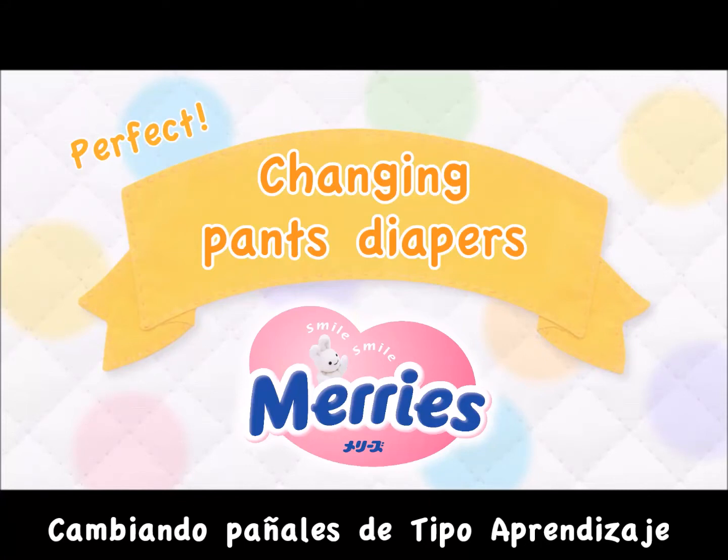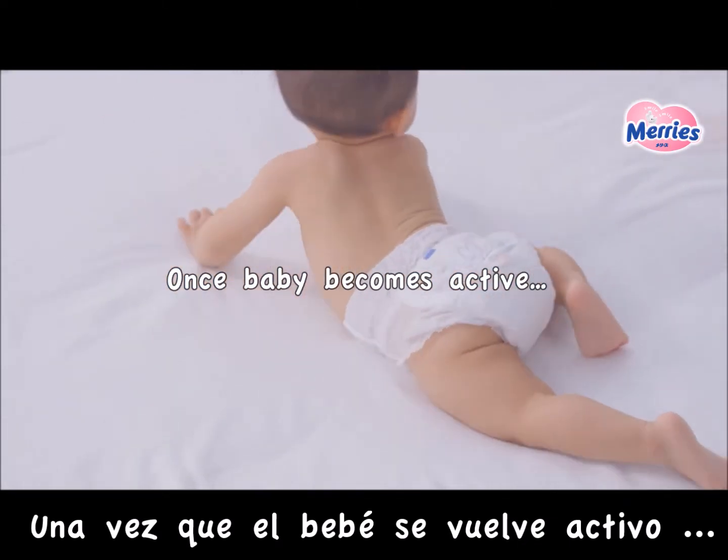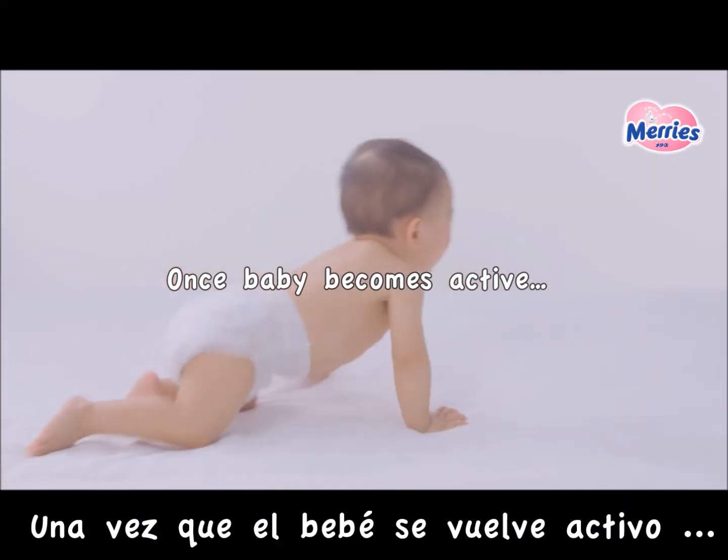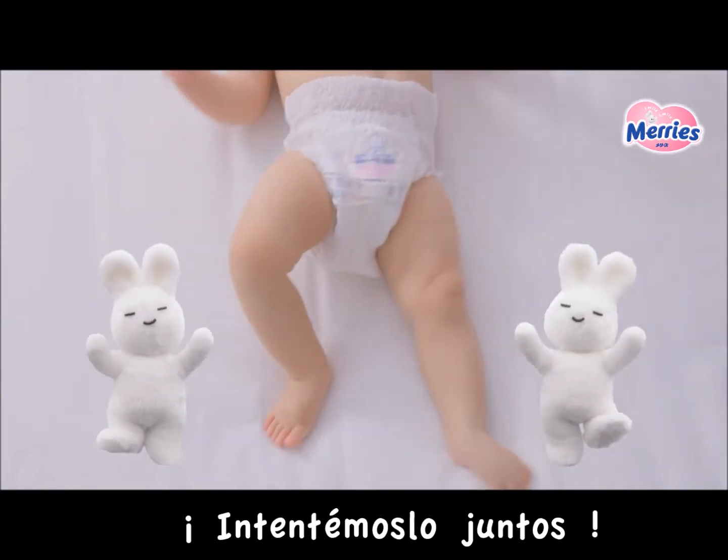Changing pants diapers! Once your baby becomes active, pants diapers are very convenient. How do you change pants diapers? Let's try it together!